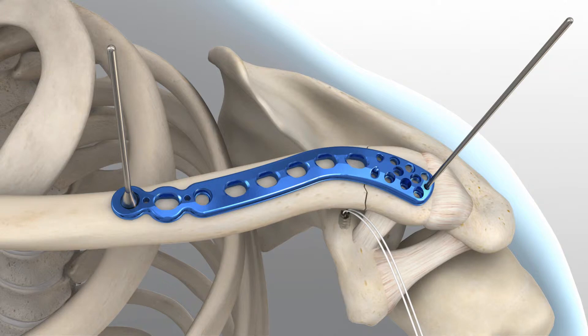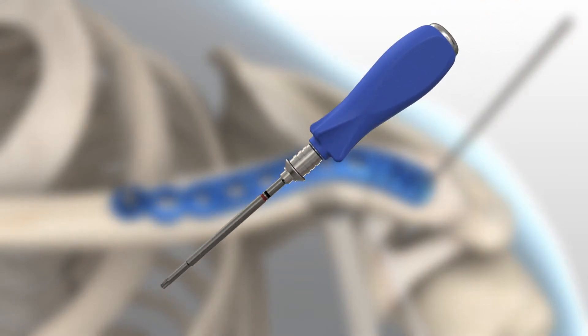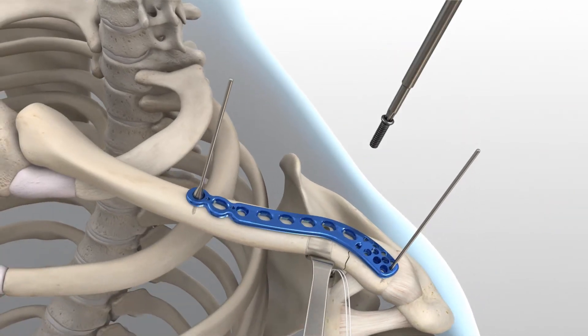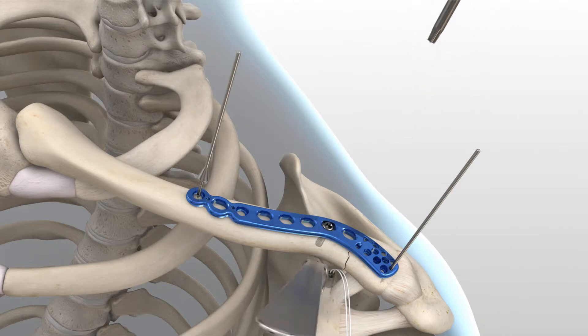The clavicle retractor should be placed under the inferior surface of the clavicle to protect the neurovascular structures from over-penetration when drilling. To insert the proximal screws along the shaft, assemble the driver to the driver handle. Using the 2.8 millimeter drill and drill guide, drill then measure for depth and place a 3.5 millimeter non-locking screw through the slots. 3.5 millimeter non-locking hex or hexalobe screws can be used in the slot.